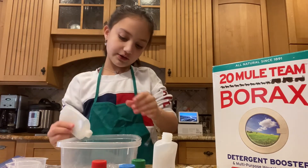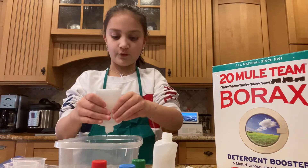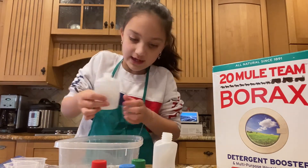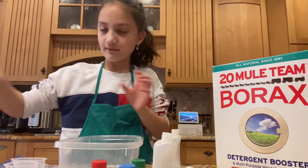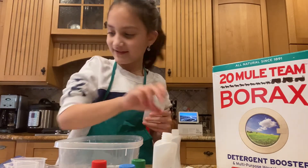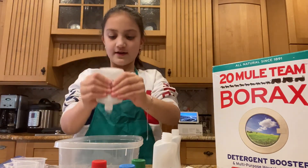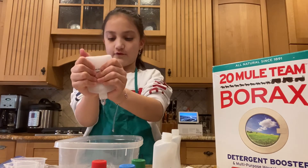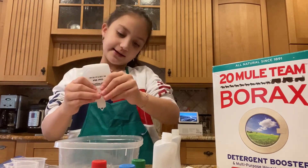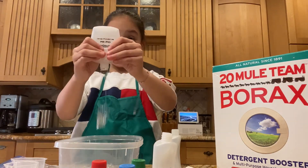But baking soda doesn't activate it by itself — you have to add something with it. Second bottle is done. I think I'm going to do four because I like big slimes. I'm just adding in my clear glue right now. I'm using these mini bottles I got in some slime kits — the directions didn't work, so I decided to wing it today.